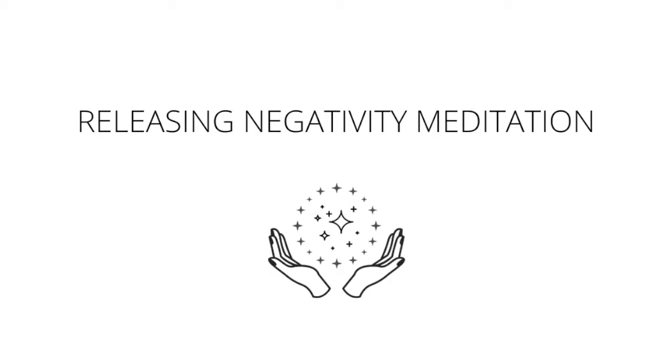Roll your shoulders back a few times, then forward, then one more time up and down the back. Starting with three cleansing breaths. Deep breath in through the nose, deep exhale out through the mouth. Deep breath in through the nose, deep breath out through the mouth. One more deep breath in through the nose, holding at the top. Nice, easy exhale out through the mouth.